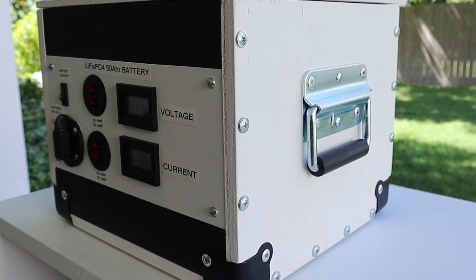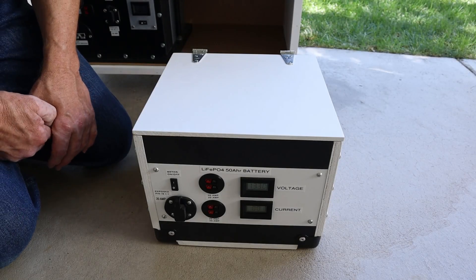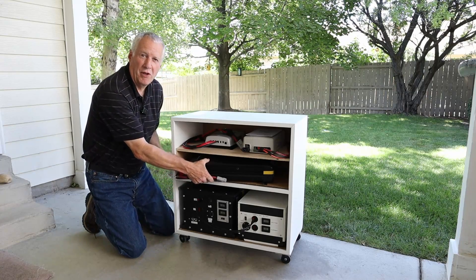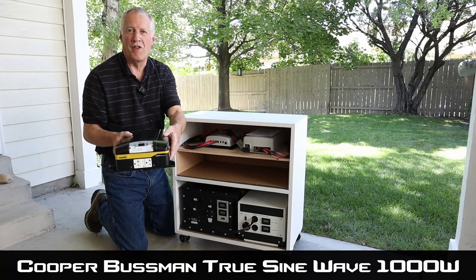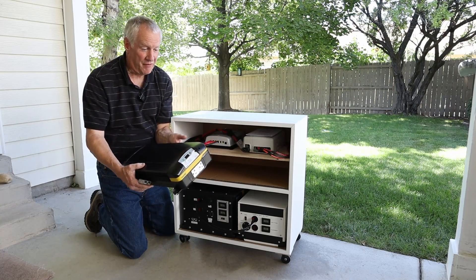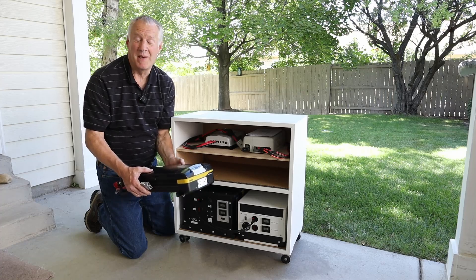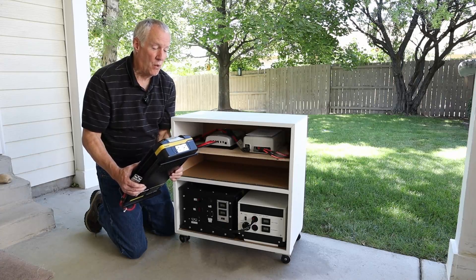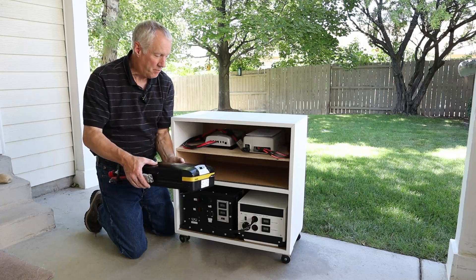To carry this battery around I've got a couple of spring-loaded handles on the side. I thought that was probably the easiest thing to do for something this small. The inverter sits in this middle shelf and it is a Cooper Bussmann 1,000 watt pure sine wave inverter. It's pretty big, but I think the quality is really good and the price was really nice. In fact, you could pick these up for $115, and for a 1,000 watt pure sine wave with a well-known brand like Cooper Bussmann, I thought, why not — but it is big and kind of bulky.